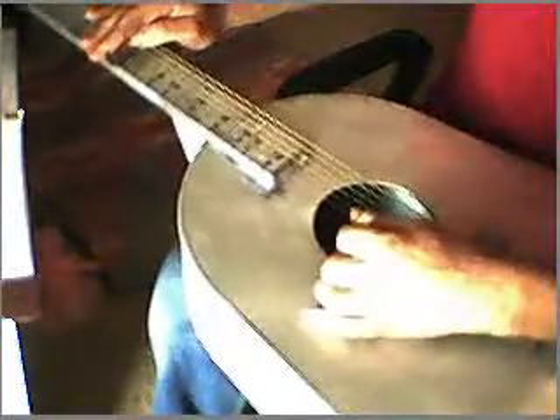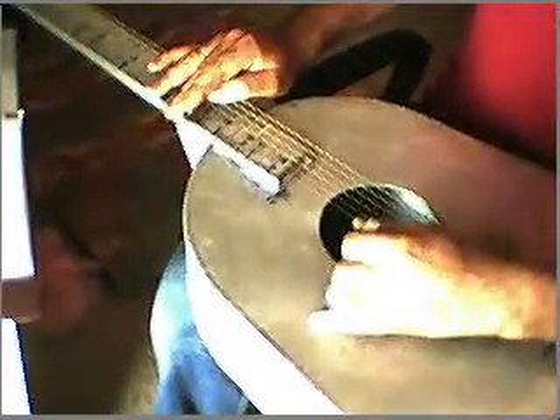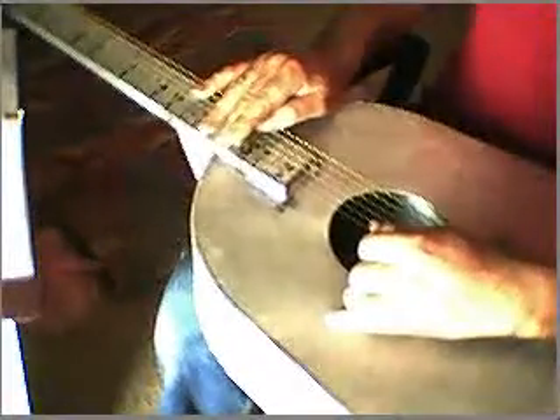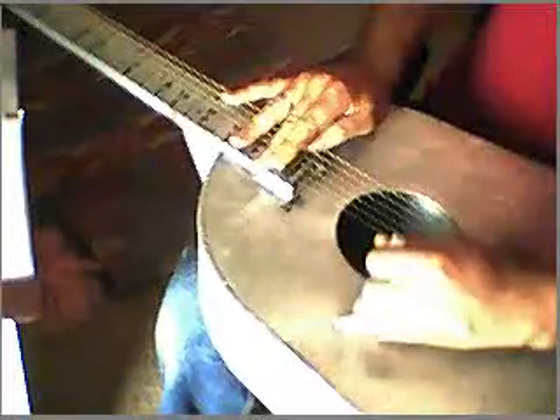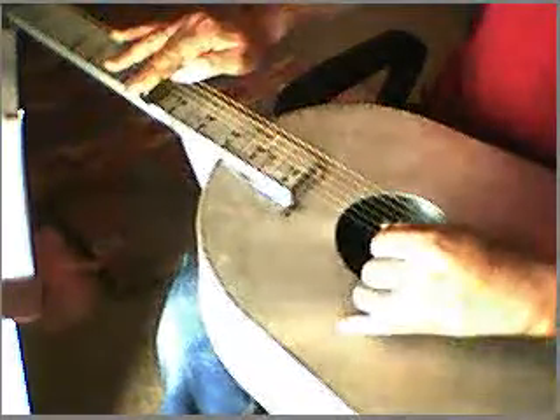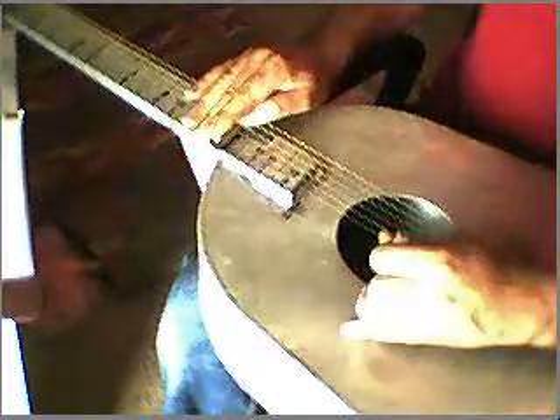Now I'll play a little old song. I'll play a little bit. Thank you.